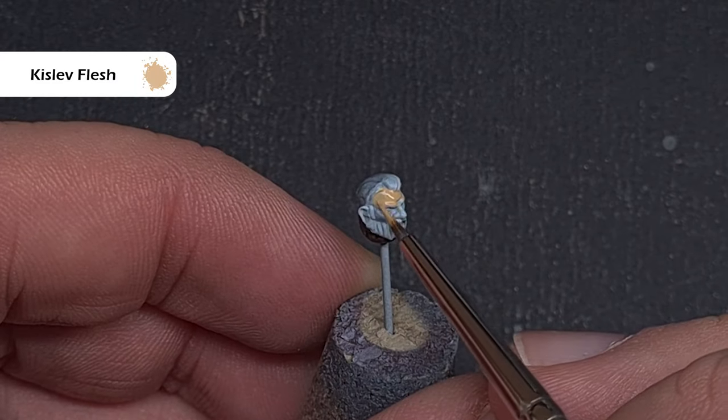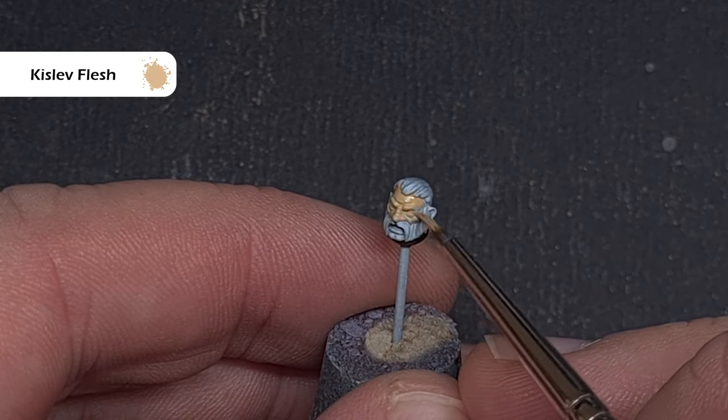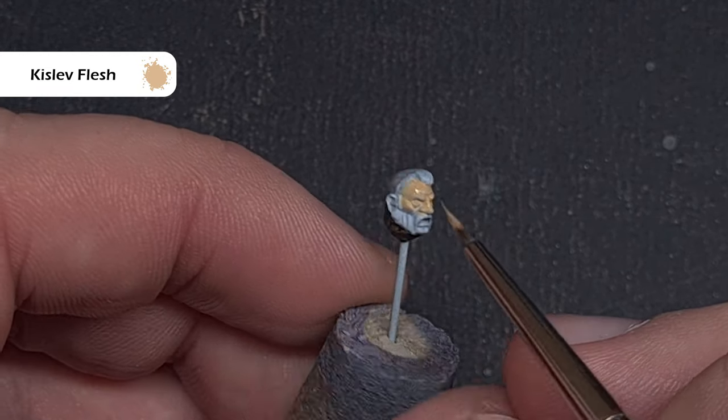To paint the face, take some Kislev Flesh. Going over a white undercoat it should cover fairly easily in one coat — just make sure you don't put too much on so it clogs the detail. Be careful not to touch any of the hair or beard.